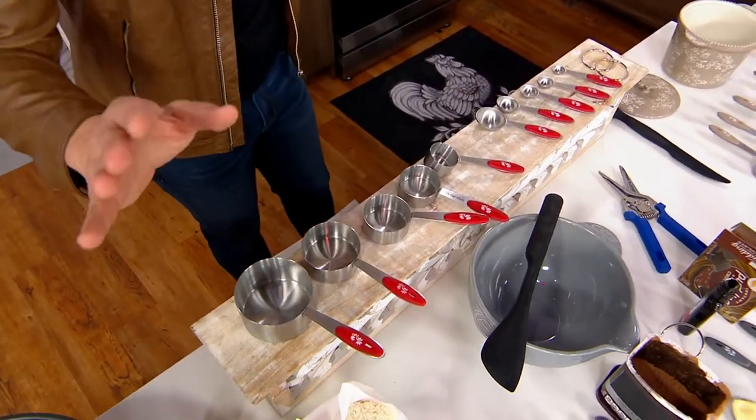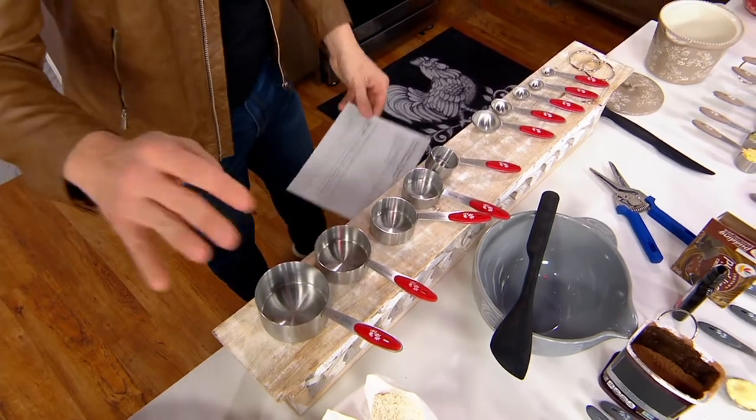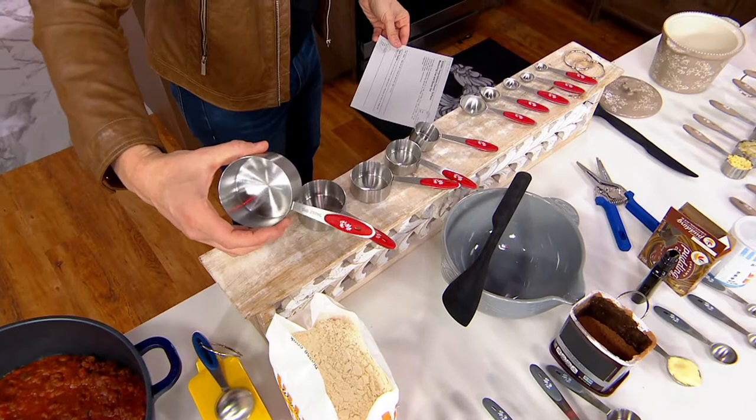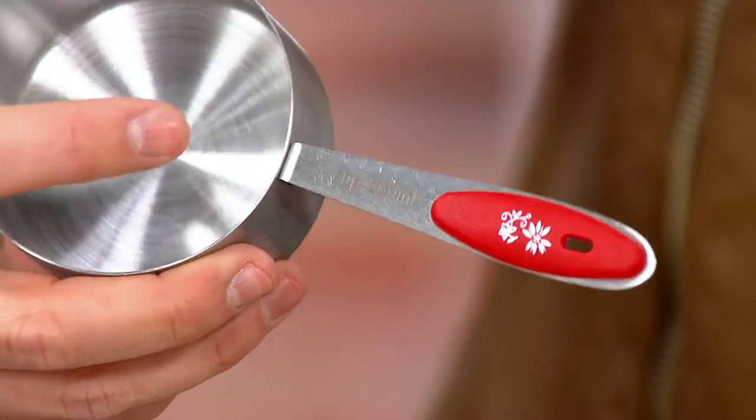I want to let you know right away, there are not a lot of these to go around. We have four colors to choose from — you have red right over here. In the red, I have fewer than 850 to go around in each one of these choices. So if you want them, please don't wait.